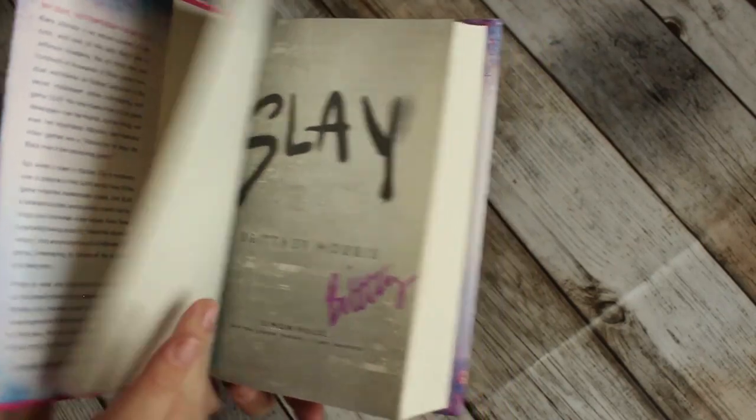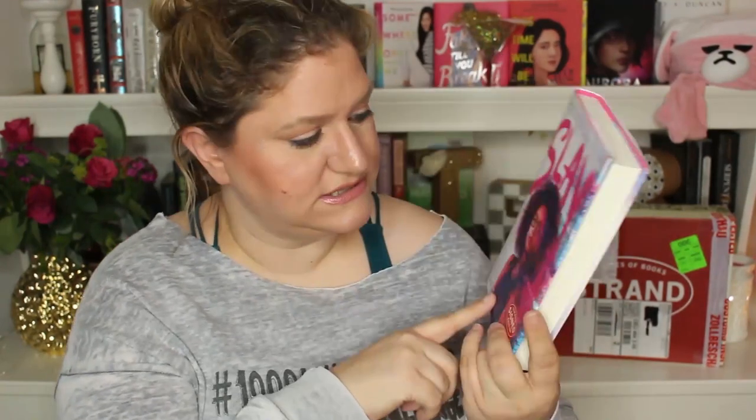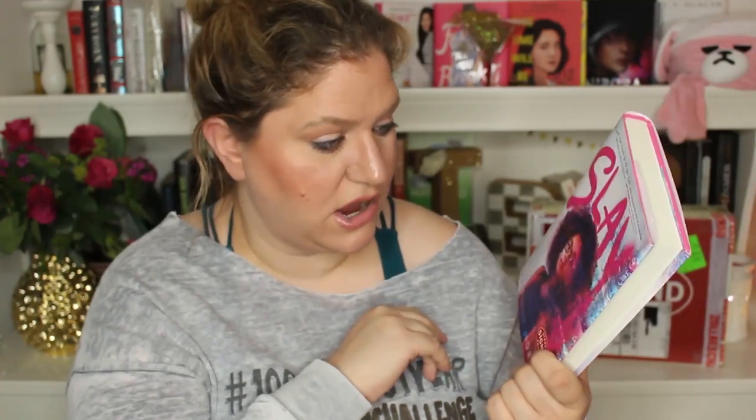No one knows Kira is the game developer — not her friends, not her family, not even her boyfriend Malcolm, who believes video games are a distraction to keep the black man from becoming great. Sounds interesting. I do want to see some own voices reviews to see how people feel represented in this book, because I want to go into it not completely ignorant — I just have no idea what it's like, obviously.